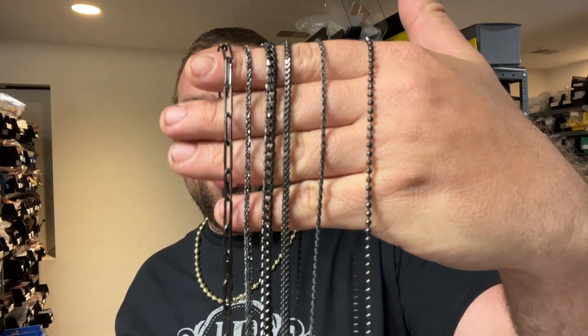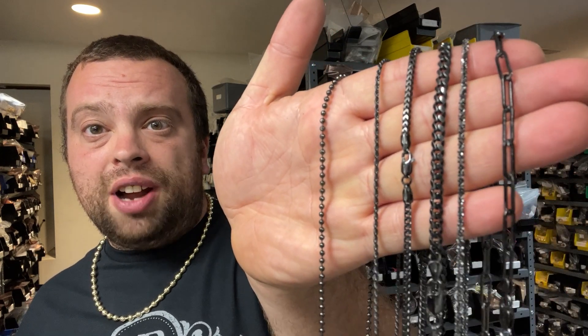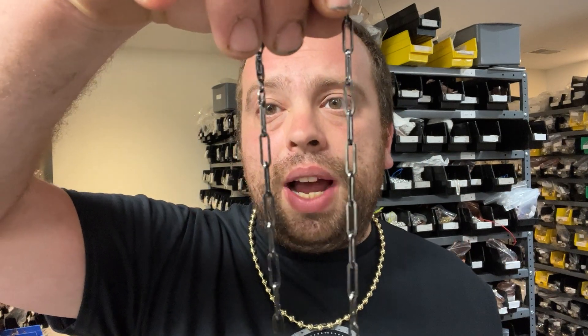We're bringing you guys black rhodium chains. These are all .925 silver — a lot of companies sell these chains in brass, stainless steel, or tungsten, which are all non-precious metals. These are .925 silver chains from Italy. They're in black rhodium, and the reason we haven't brought them sooner is that gold is around $1,850 to $1,900 an ounce, but when you buy it for jewelry making it's around $2,000.